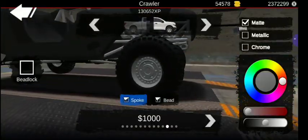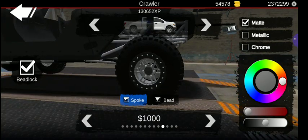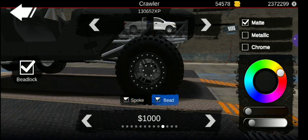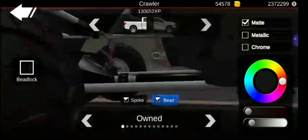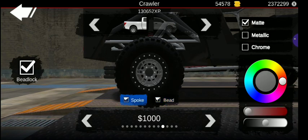Now let's go ahead and find out. I want those and those, but I want to test out something metallic. I want to go to the bead and I want to see orange. Okay, there's that one. Then if we go to the rear, go to the same one, put bead lock on, keep that — spoke is orange.